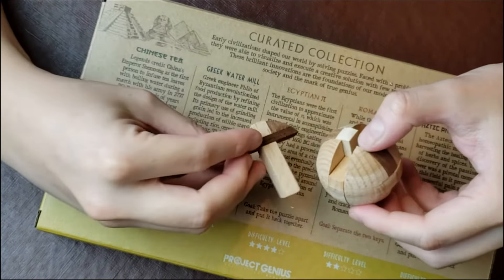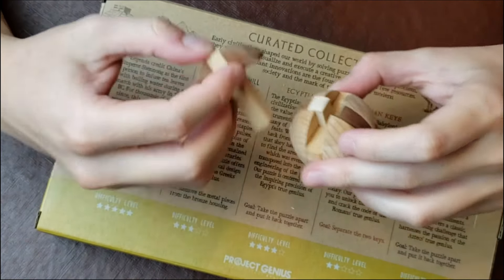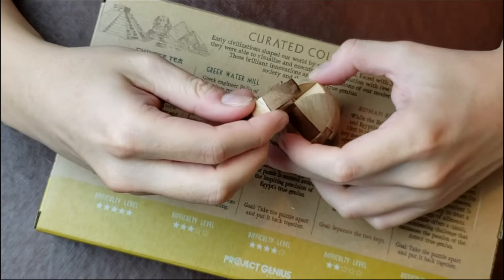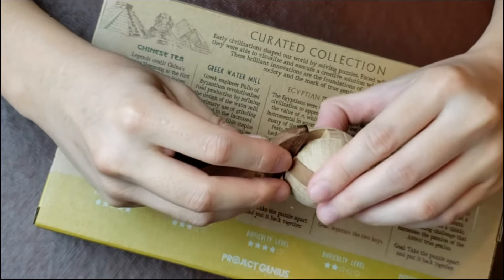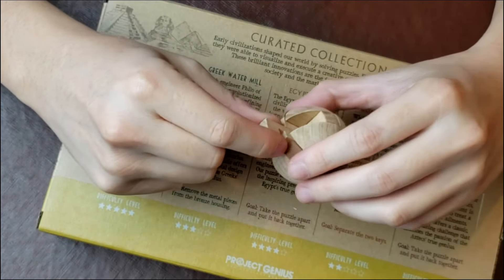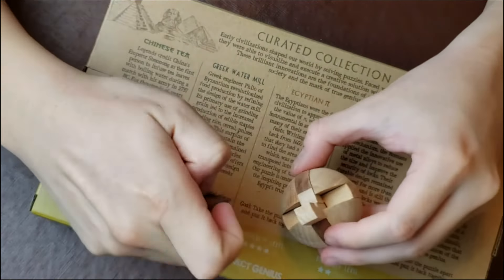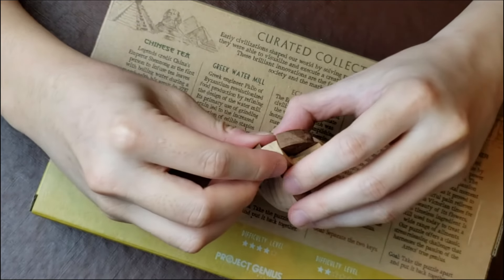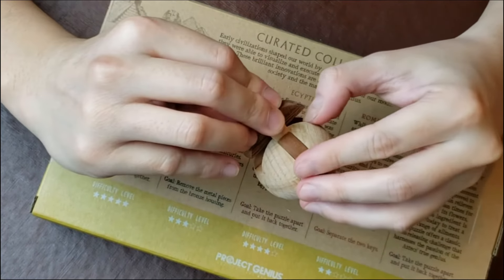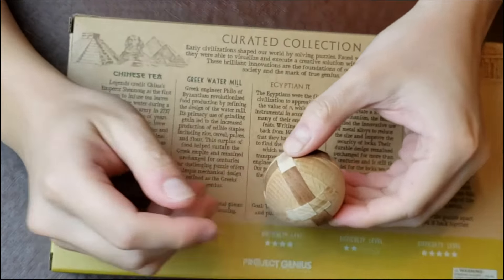And then... here we go. Maybe it's the other way — yeah, it's the other way. And... this puzzle is now solved.